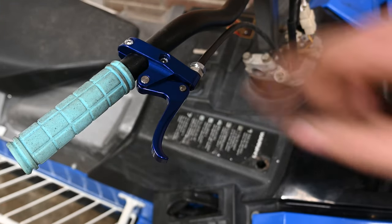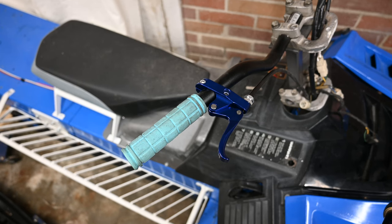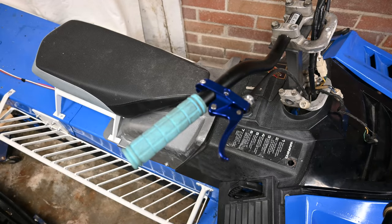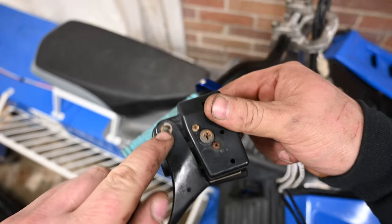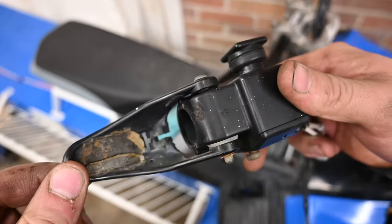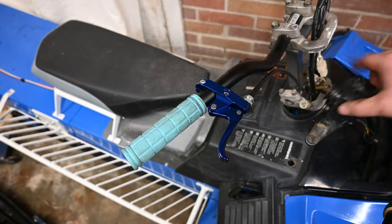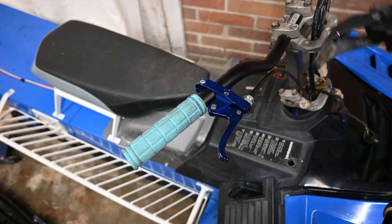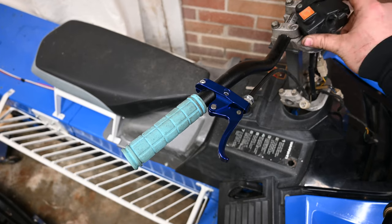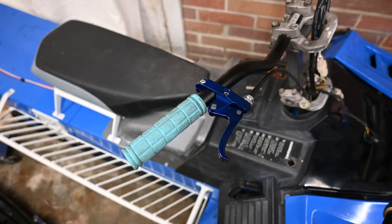Now you might be wondering what we're going to do with the kill switch because we obviously don't have one now. What I do — and this isn't the cleanest thing — is take the factory one, pop this little e-clip off, take the throttle lever off, and just zip tie it somewhere up here on the handlebars. That's what I did on the other one; you barely notice it. Until I find a good cheap add-on kill switch, that's what we're going to do for now.